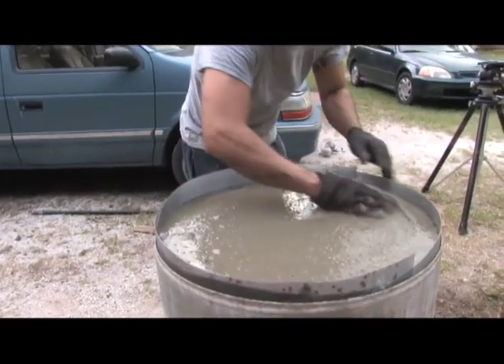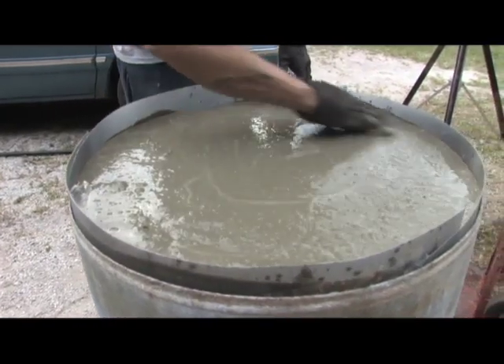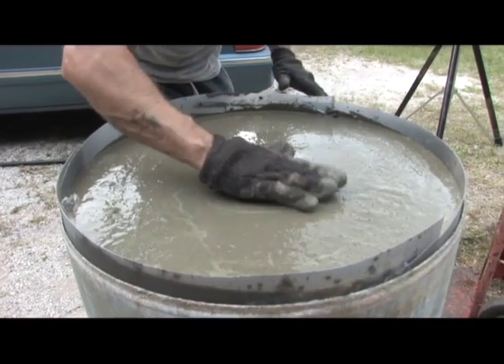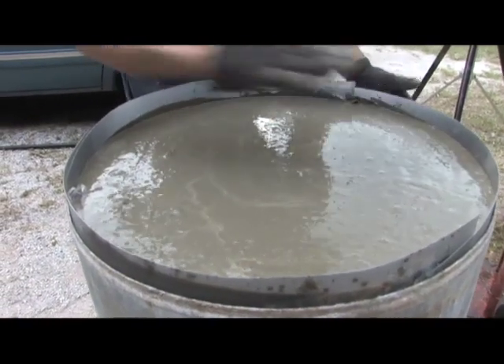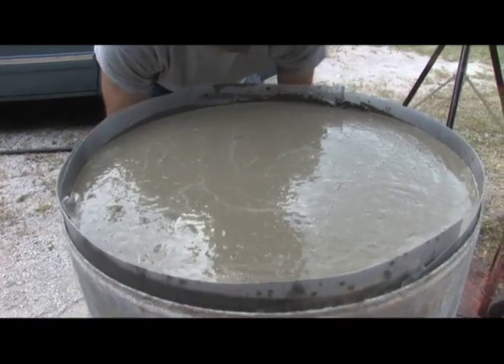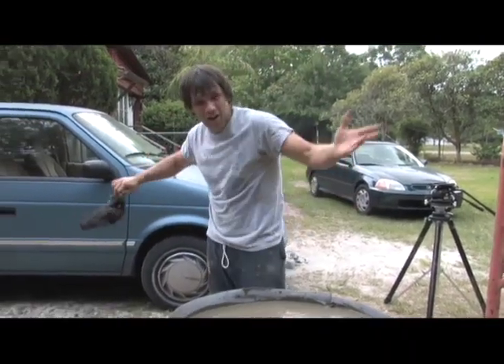I'm just going to level this out. You can see the ring holding all the concrete in place. It's mixed up nice. It's okay to have it kind of wet — you want it kind of watery because that's going to fit your mold the best. If you tap this, you're going to get some air bubbles to come up. We're going to let this set up overnight, come out and water it, and we're probably going to pull it out around 4 o'clock tomorrow.